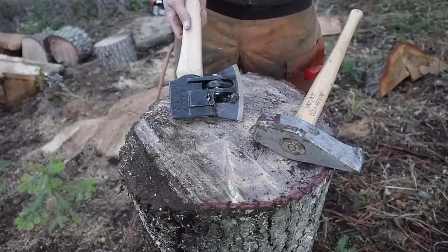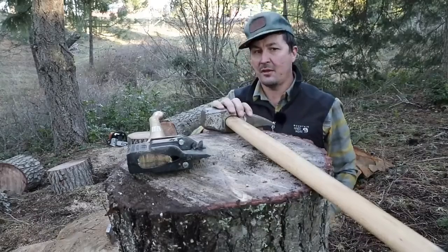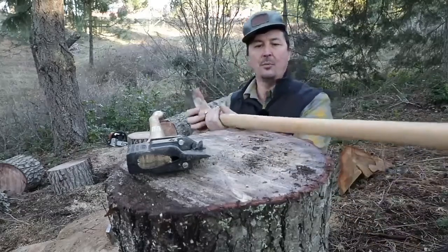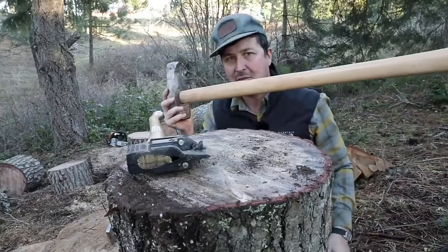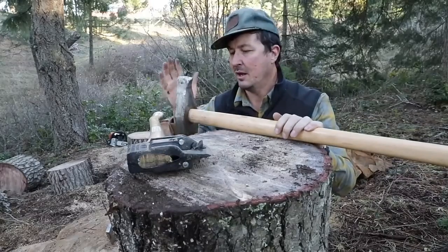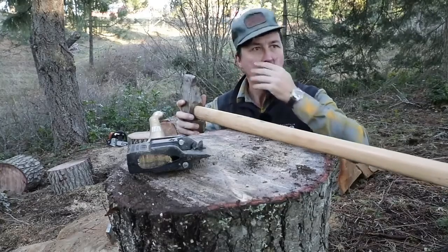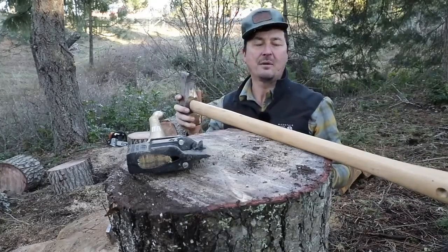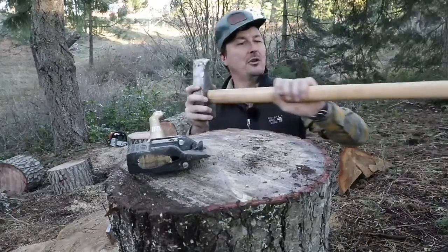Let's cover the handles quickly before we get into the test. Not only do the heads represent completely different schools of thought, so do the handles. I could go on and on about this all day. I wish Prandi axes were available in the States instead of just Europe because the more I use them, next to Velvic's, they have become my go-to axes — the ones I keep. My axes come through my hands all the time, but these are the ones I really love.